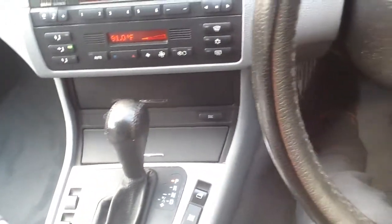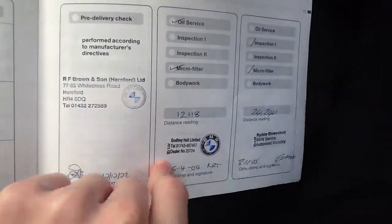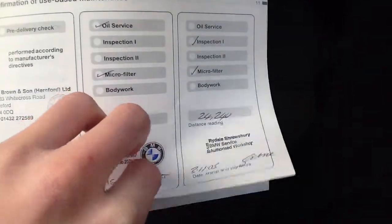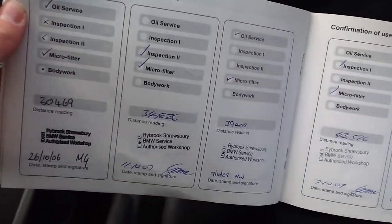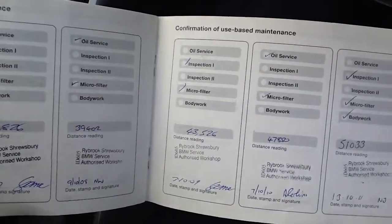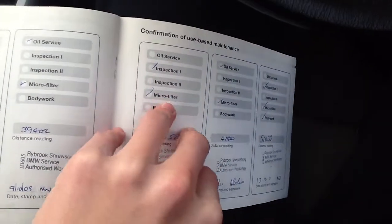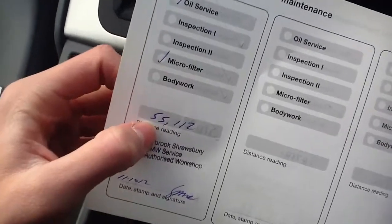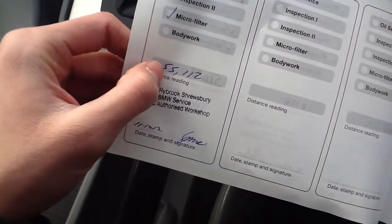The car has also had full franchise service history, with a few of the services done with us. The first one at 12,000, then 24,000, 30,000, 34,000, 39,000, 43,000, 47,000, 51,000 — so as you can see it's been serviced exactly where needed. The last service was at 55,000 miles, so it was serviced just over a thousand miles ago.